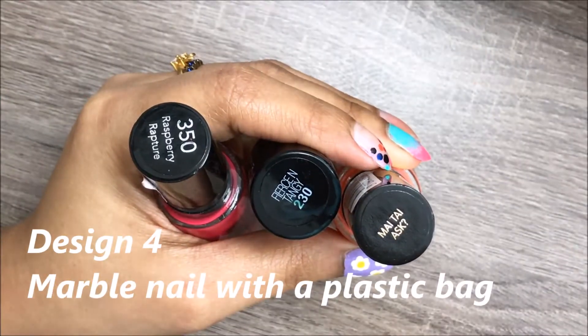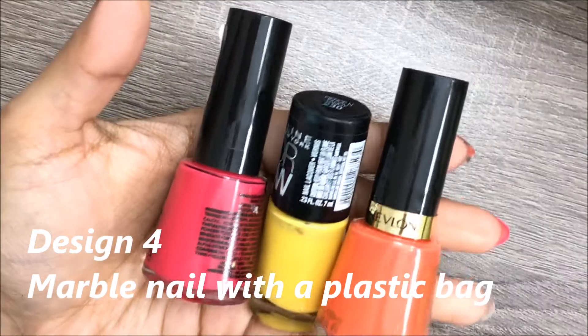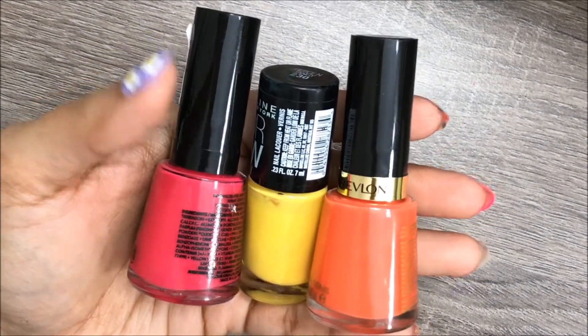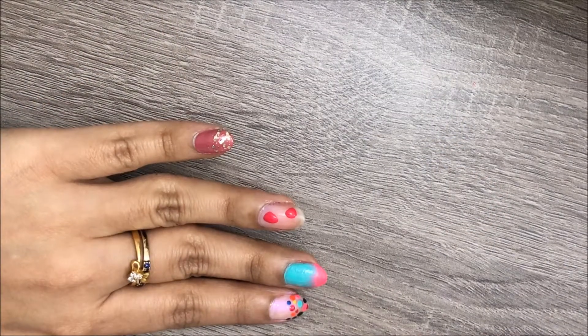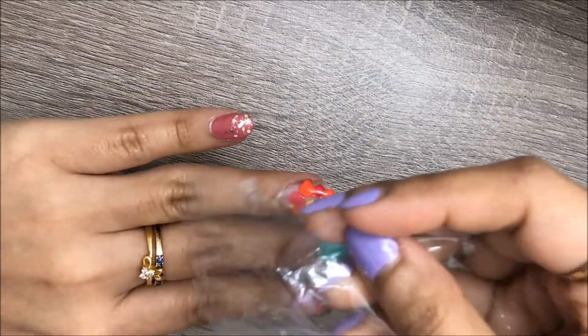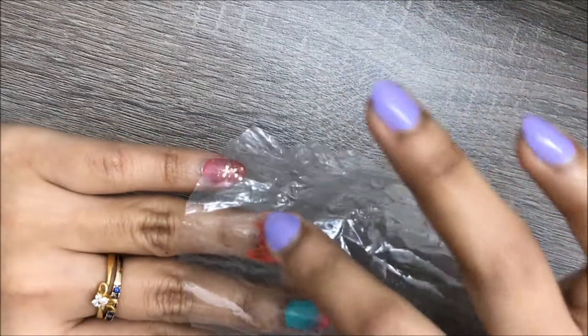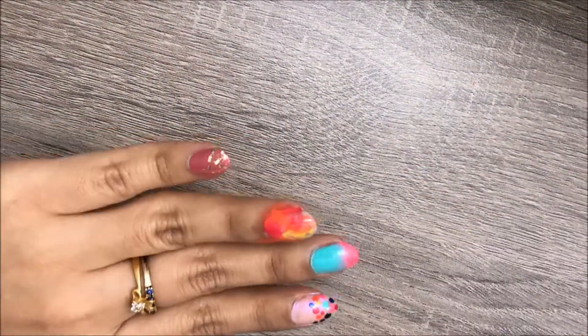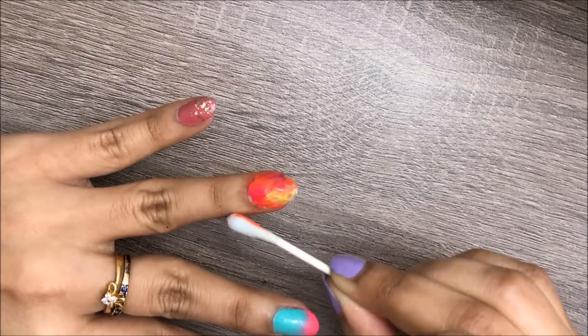For this design, you'll be needing any three colors of your choice and any sort of plastic. Randomly start applying dots all over the nail with each color, then press a piece of plastic very lightly all over it. Don't press it too hard because it will pull up too much nail polish, and that's not what you want, so please be careful here.